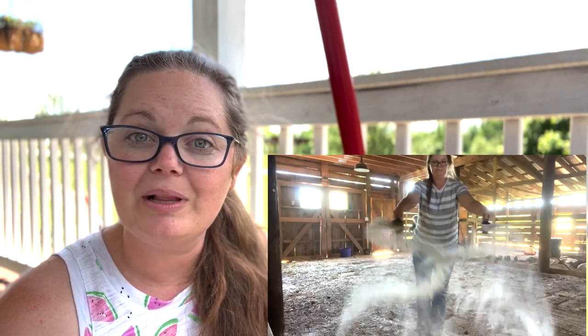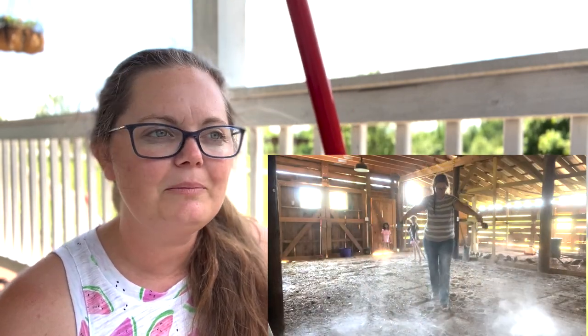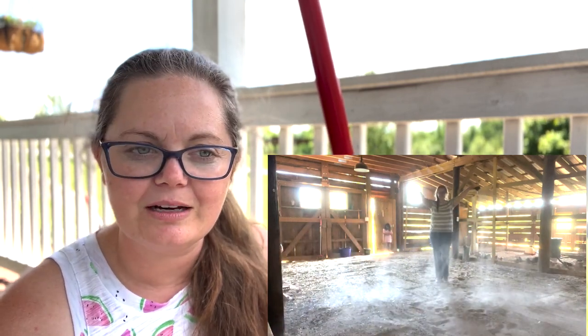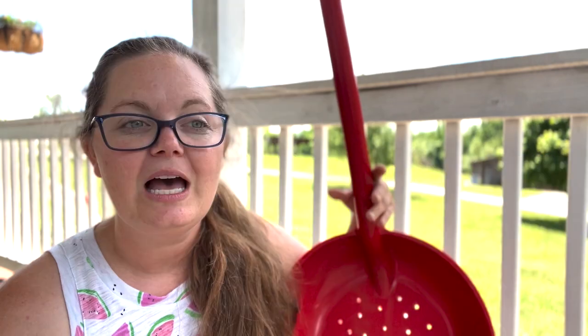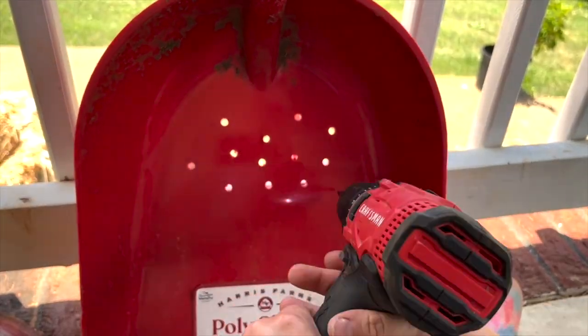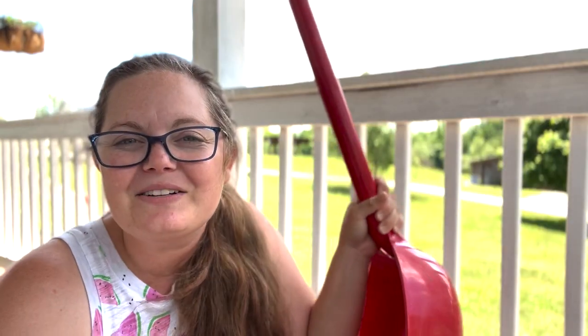And every once in a while we apply lime into the barn — powdered lime. I'm going to go test this out and see if I drilled enough holes. And if I didn't, I'll just come back and do a little bit more. So let's go test it out.